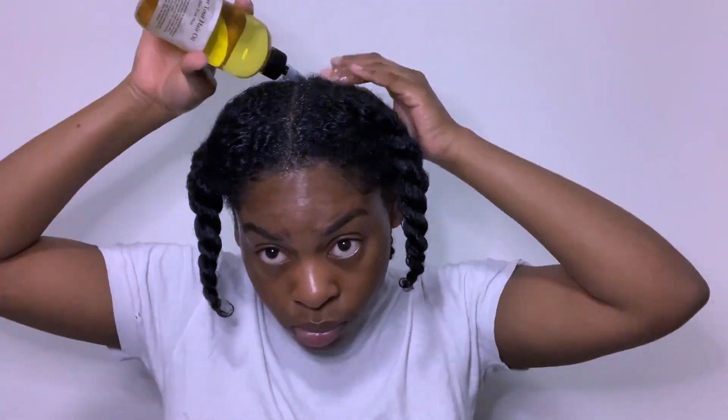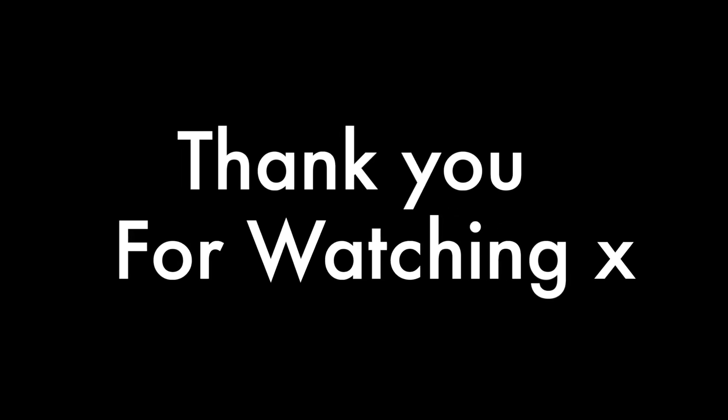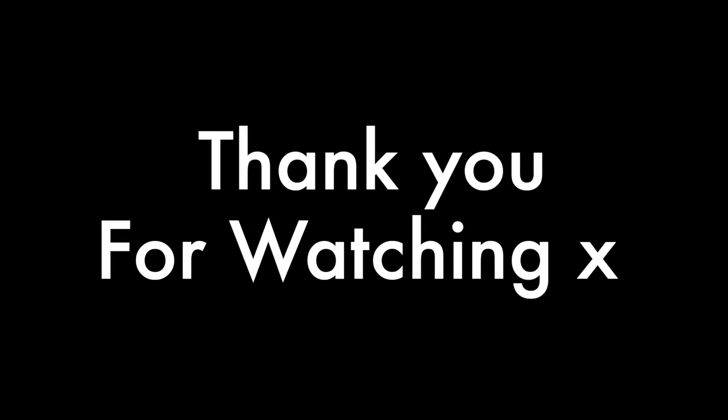Thank you guys for watching, I hope you enjoyed it. Don't forget to like, comment, subscribe and share. I promise next video I will not come on looking crazy — I'll be all done up. Stay tuned for that. Comment down anything you want to see because I want to make this a fun as well as an informative channel. If you've got any questions about hair I can do a Q&A about natural hair — just let me know in the comments or follow me on my socials in the description. Bye!